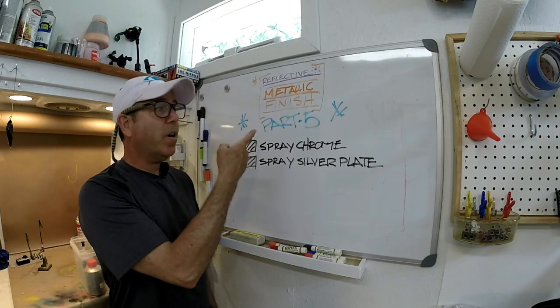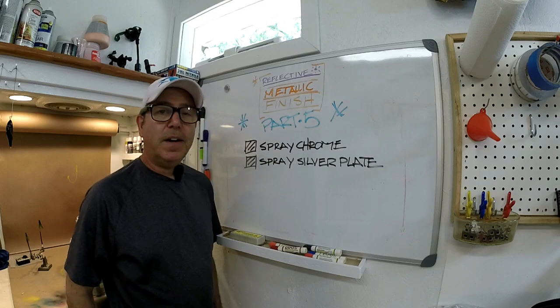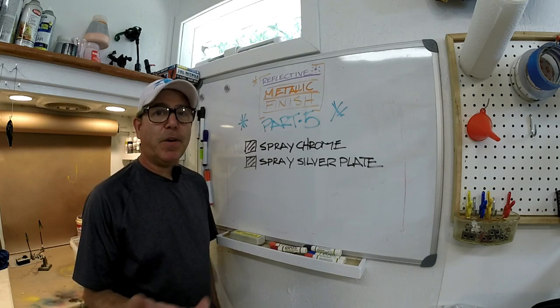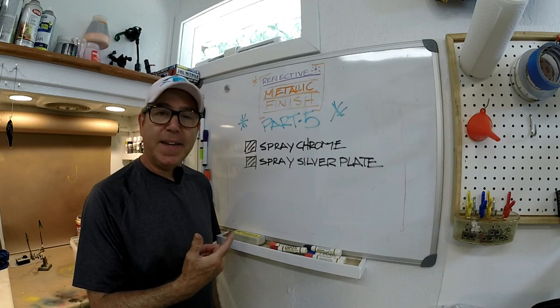Welcome back to the Engineered Angler, part 5 of getting a reflective metal surface on your lure. Hopefully you've seen parts 1 through 4 and I can get through this without boring you to death. Stick around.